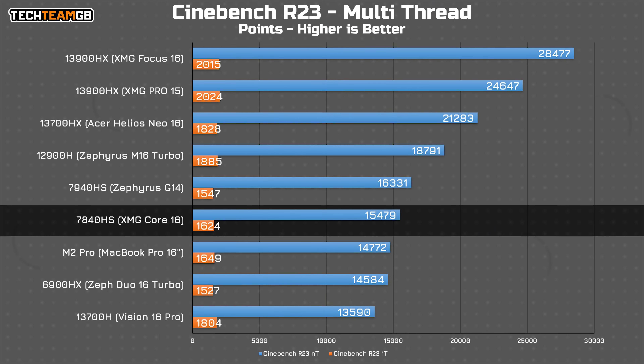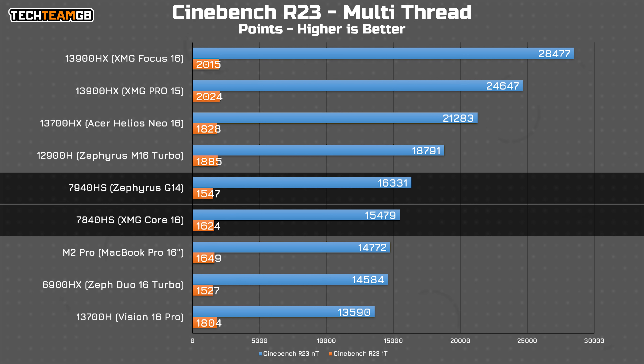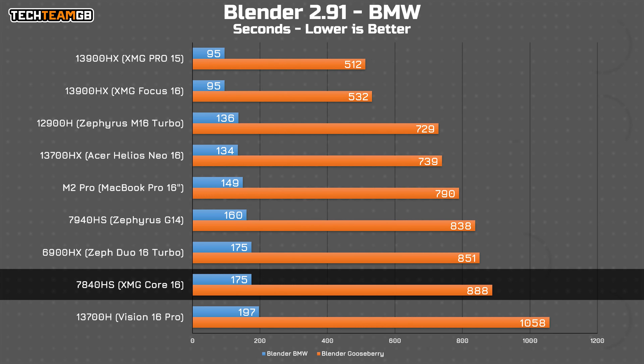In Rainbow Six Siege, the 7840HS CPU seems to be a fairly strong bottleneck, hampering the Core 16's performance down to a measly 300 FPS — though that's still perfectly fine. Speaking of that CPU, performance is decent if not exactly groundbreaking. In Cinebench it runs just behind the Ryzen 9 7940HS, although it actually had better single-threaded performance. It's a similar story in Blender, with the 7840HS running somewhat embarrassingly behind the very much last-gen 6900HX in the Zephyrus G16.